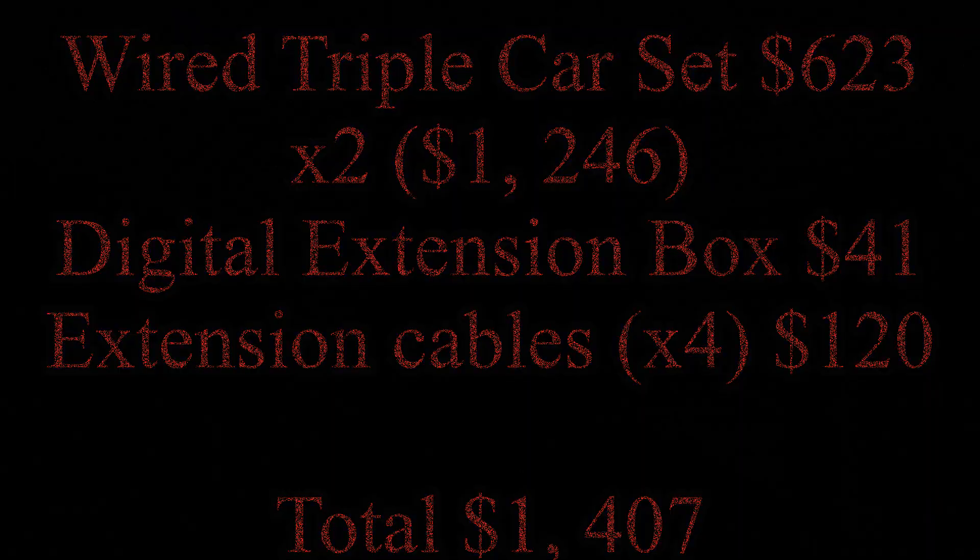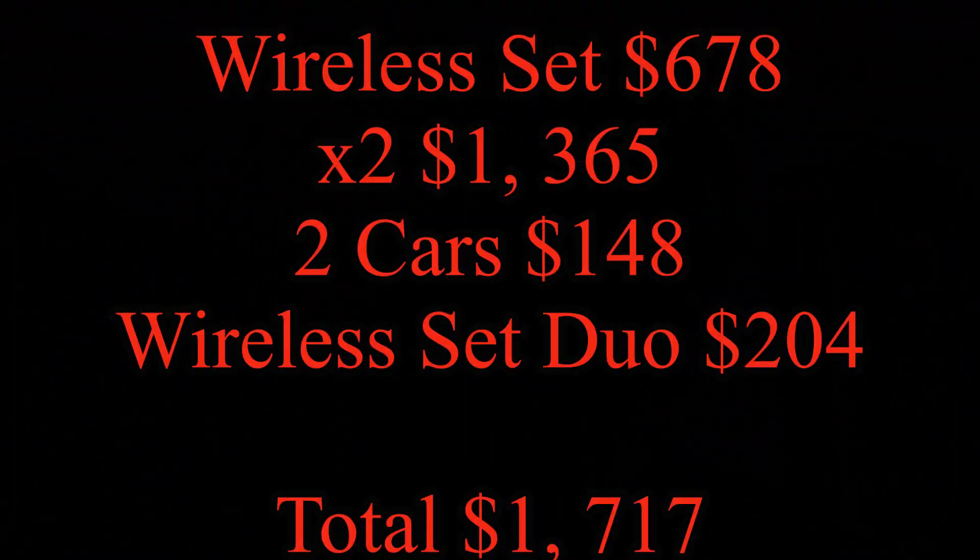We're trying to find the cheapest way to fill up the table with six players. We're buying at MSRP in Canadian dollars, and I'm rounding so it's not down to the last cent. The wired cassette comes in with all those accessories including the expensive wired extensions at about $1,400. Going wireless, it's about $1,700.